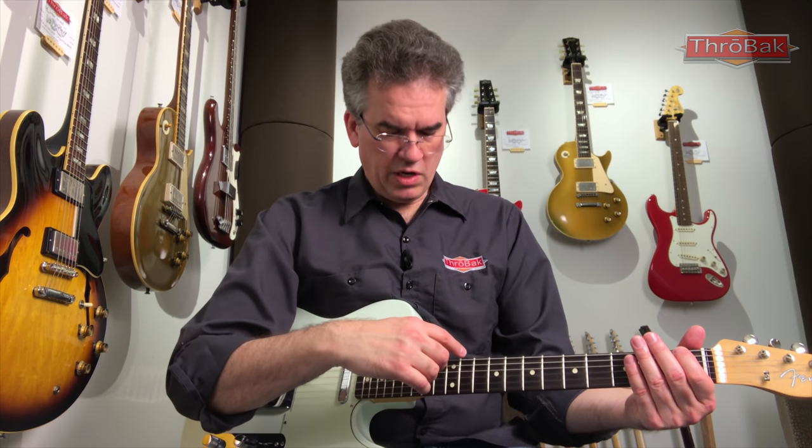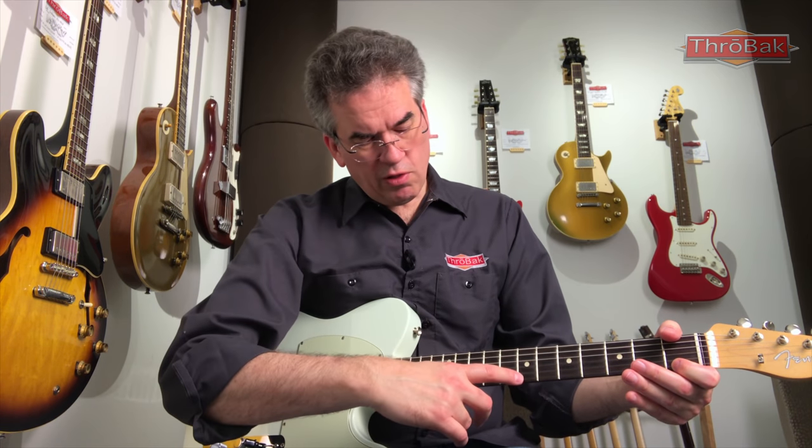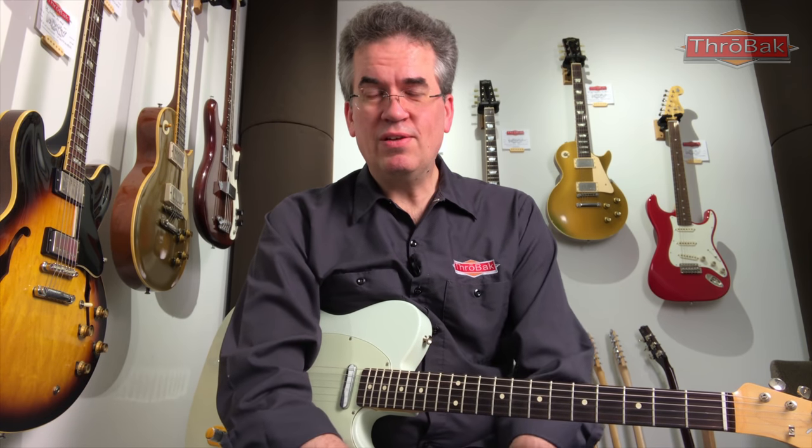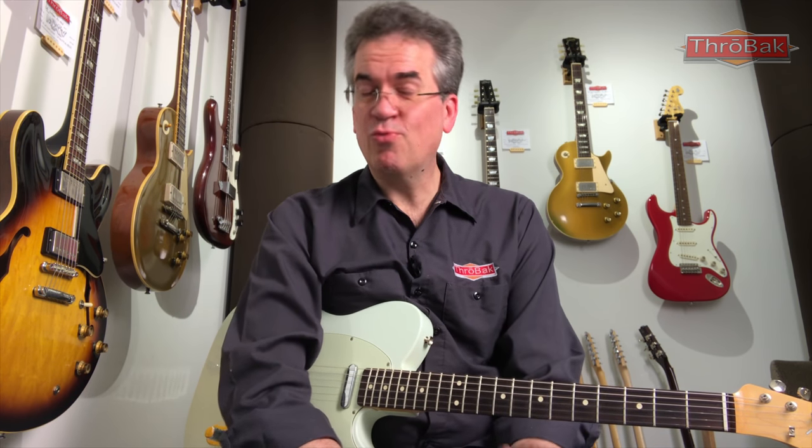One final detail with neck relief: you need to do this on both the low and high E strings. If you find a large difference in the amount of neck relief between the two, you very well may have a twist in the neck. That is pretty much a deal breaker for the guitar. So check all those details with the neck relief before you buy.